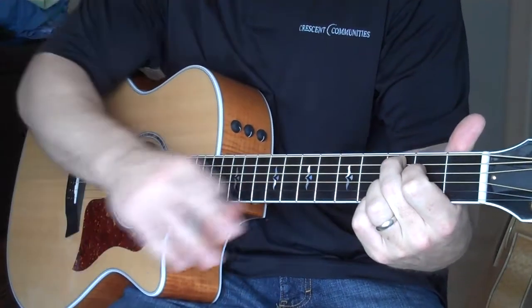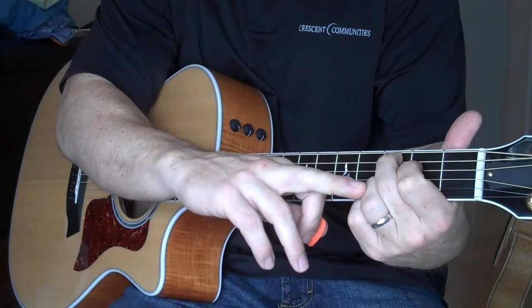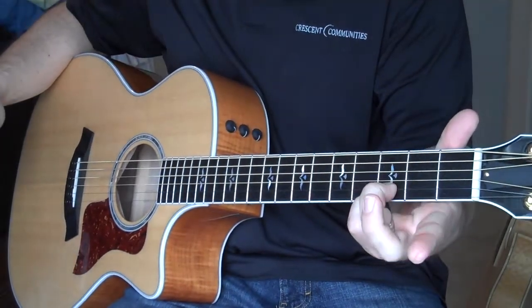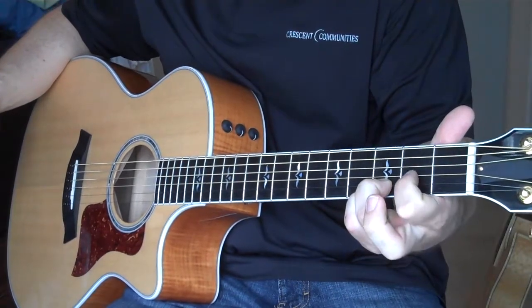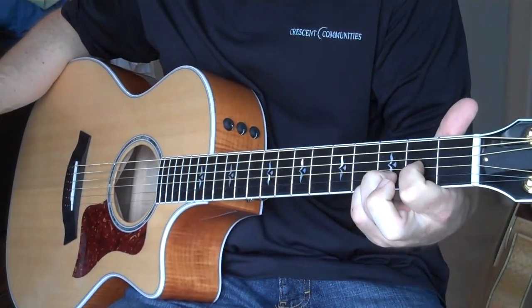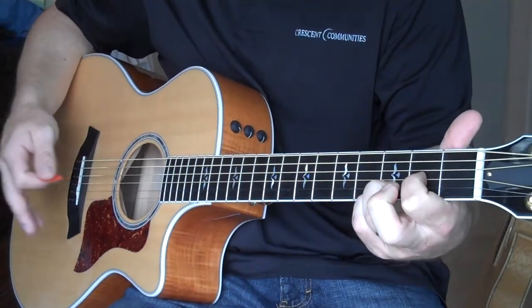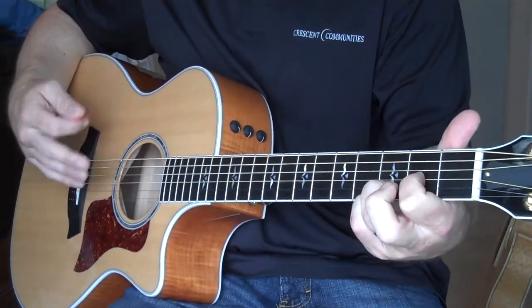For the D chord, you're going to keep those bottom two strings still pressed. Remove your middle finger altogether, and just use your first finger and play the third string, second fret. And you're going to strum the bottom four or the bottom five — either way. I do the bottom four, but you can do either one.